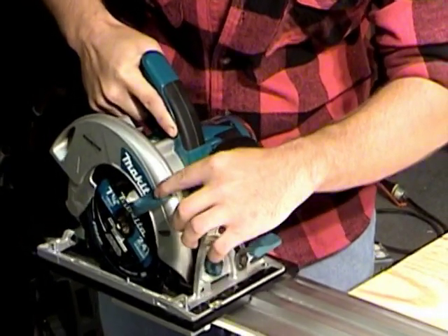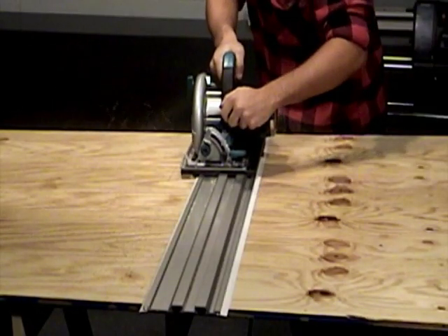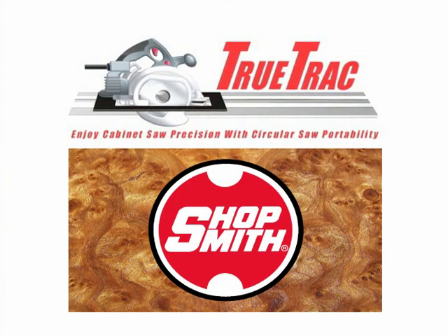You'll reach for it again and again whenever you need the accuracy and working convenience of a premium cabinet saw in a package that travels with ease and works with unfailing precision and dependability. The TrueTrack track saw system — there's nothing else like it. Get yours today.